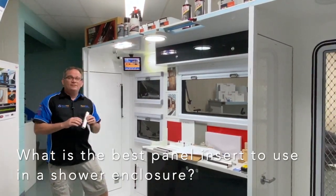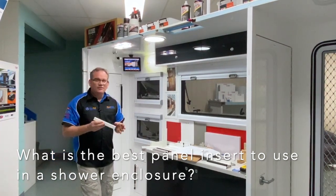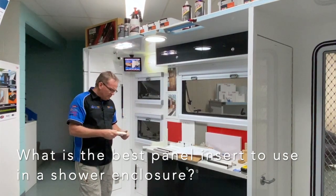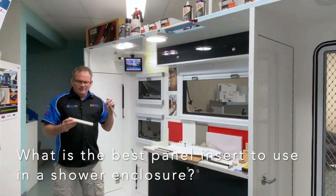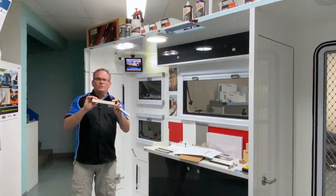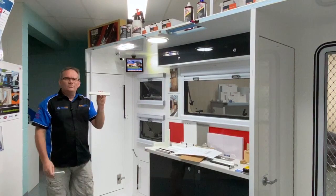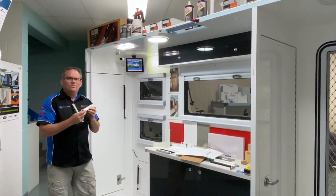Frequently asked question: which is the best StyroCondute to use in a shower enclosure where you might have a little electric fan vent? It's probably a mix between StyroCondute single and StyroCondute small. I tend to lean towards the StyroCondute small a little bit more, as the cavity is a bit bigger to get just a few more wires through.